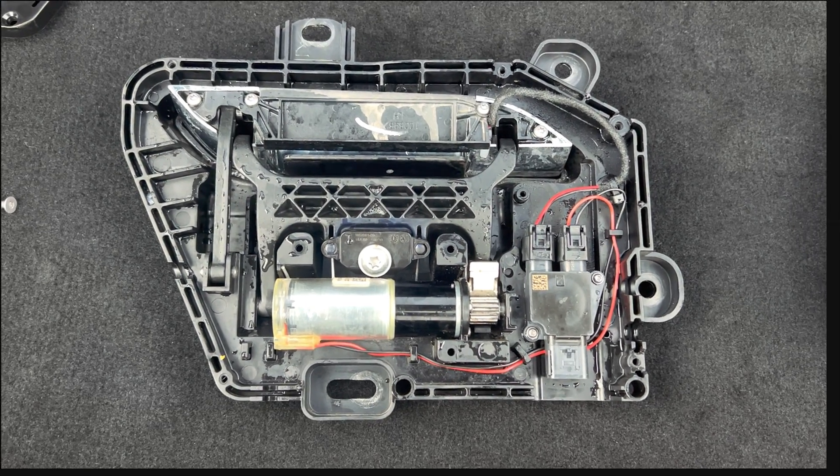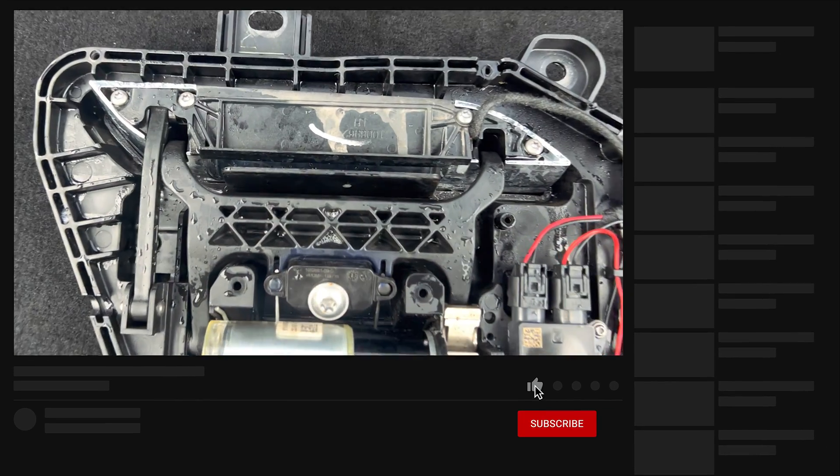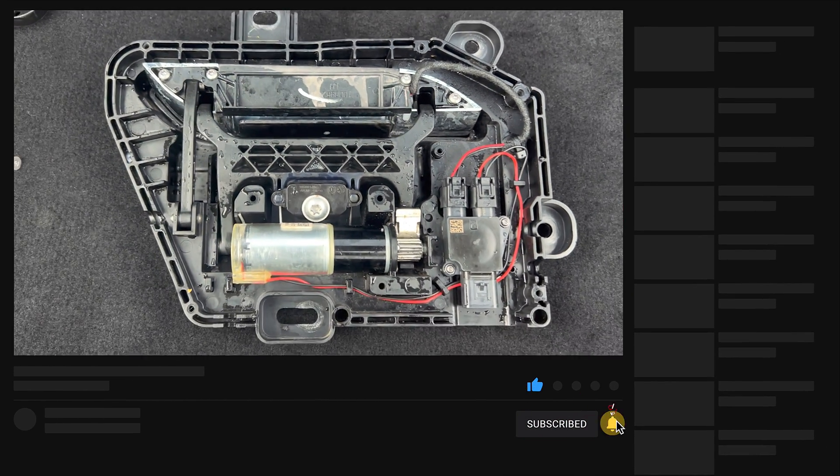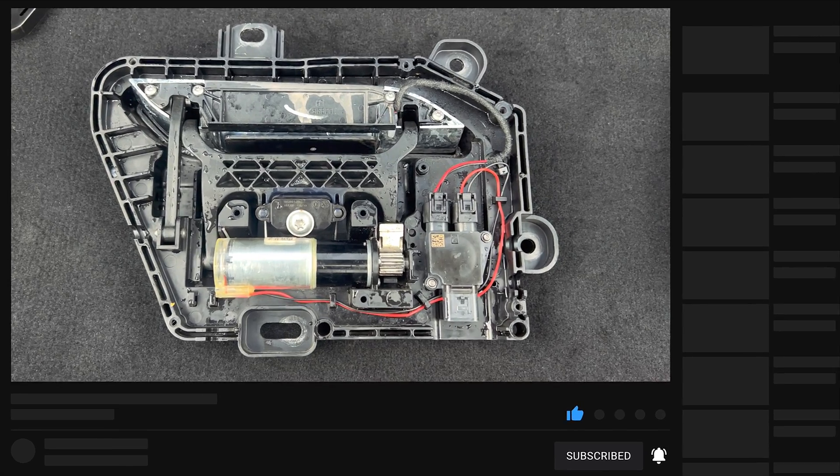We have three failing points. First is water — as you can see, I just removed it from the car and it's full of water. In winter, that water becomes ice, and ice will break the mechanical parts of this door handle.